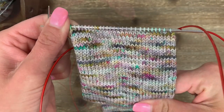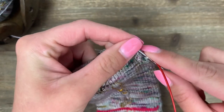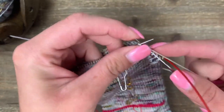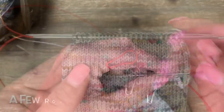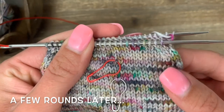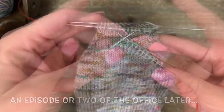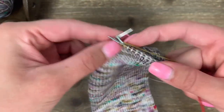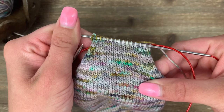That concludes the decrease round. Round two is a plain knit round — just knit all the way until you get back to the beginning. You're going to alternate round one, which is a decrease round, and round two, a plain knit round, until you get to about half of your stitches. I finished working all my decreases every other round until I got to about half my stitches: 28 total stitches and 14 on each needle. Make sure you finish by working that plain knit round.